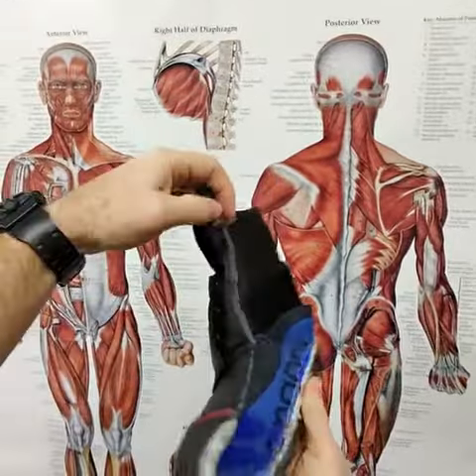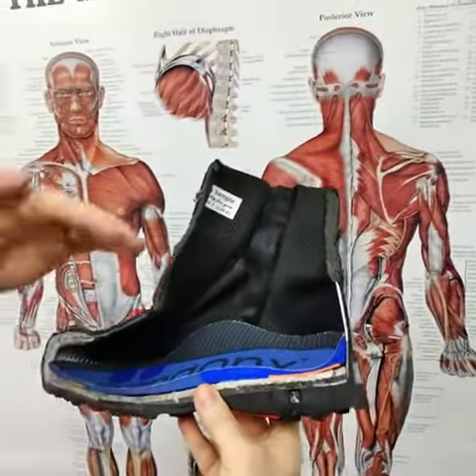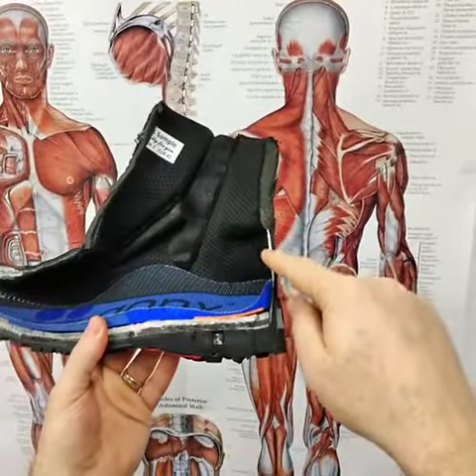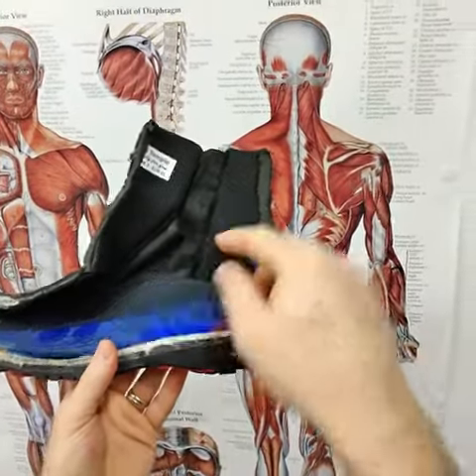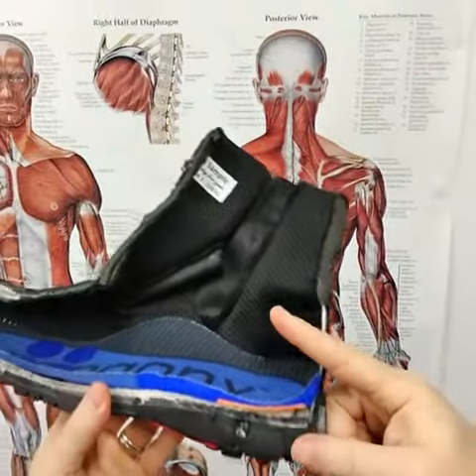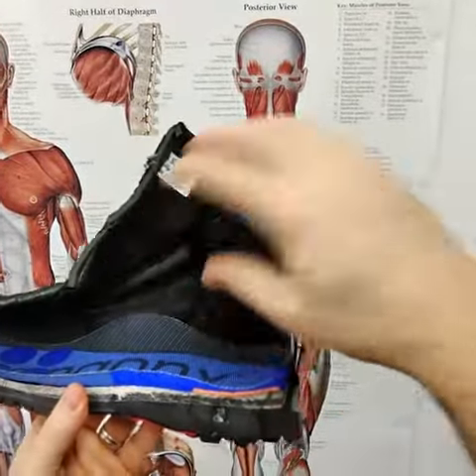I've got the laces out here obviously. The reason for that is we can tighten the laces down on the foot and then it pushes into this section of the boot, which is the heel counter. The laces push down this way and the heel counter will push back up this way, and that helps to lock the foot in place in the boot.